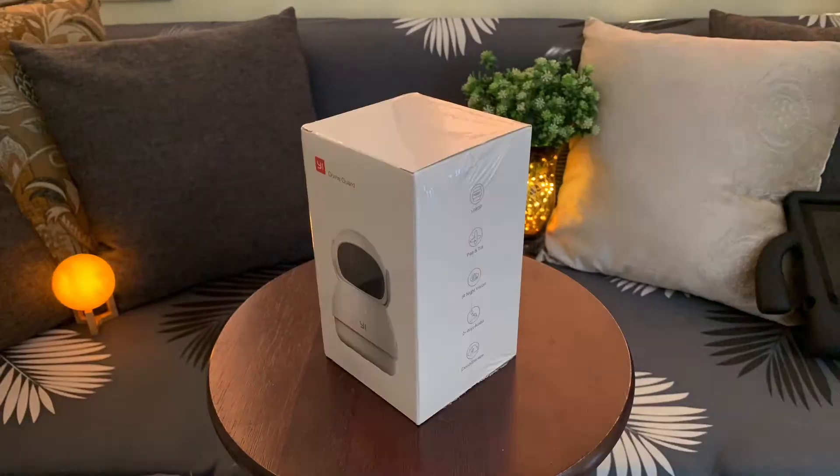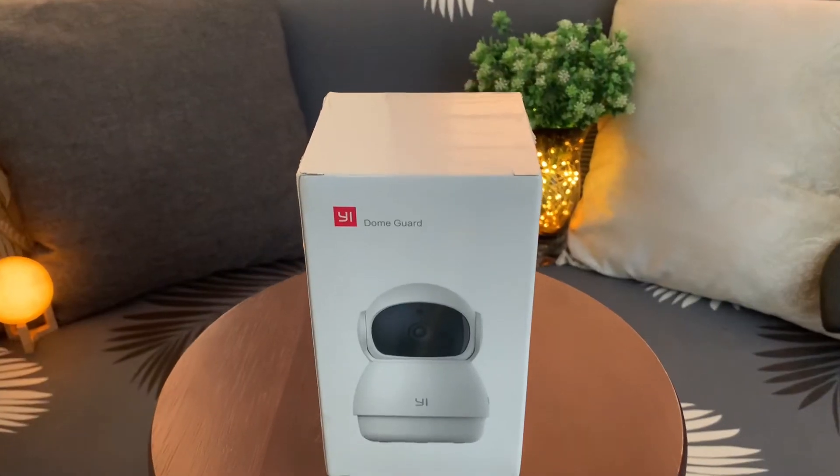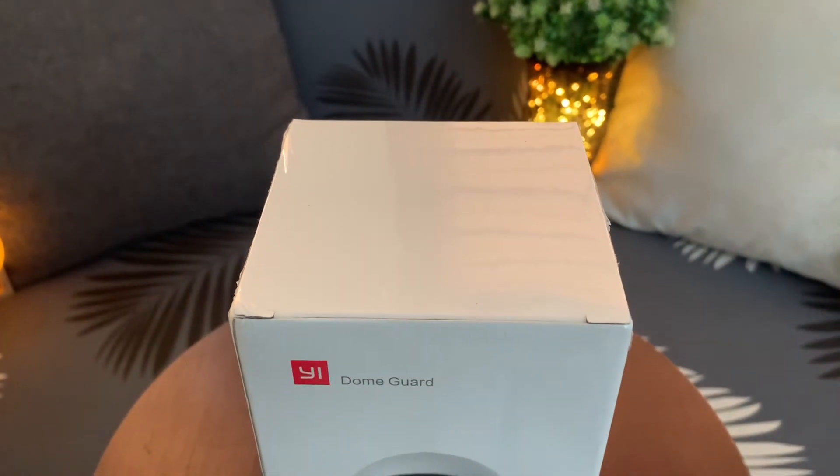Hello there. Welcome to my channel. Today we are gonna unbox the Ski Dome Guard. This is a 1080p wireless home security camera. Let's see what's inside.